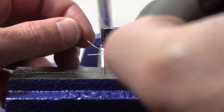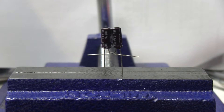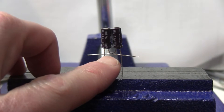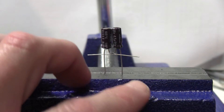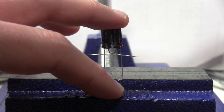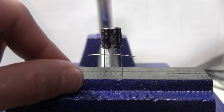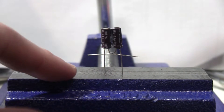Soldering the two capacitors together — importantly, solder the two terminals that are identical. I'm soldering the two negative terminals together, and then the two positive terminals go to the sides. This is essentially what a non-polarized electrolytic capacitor is internally in its housing — it's basically two electrolytic capacitors connected back to back.